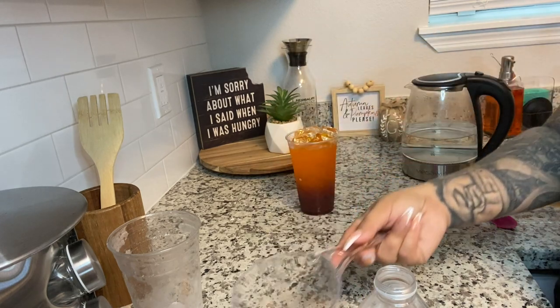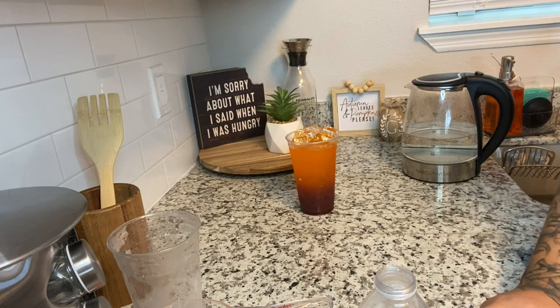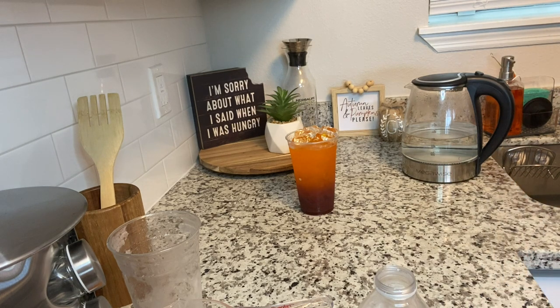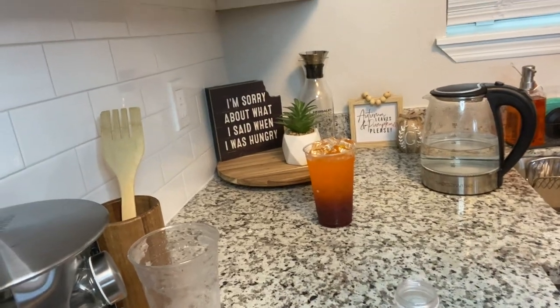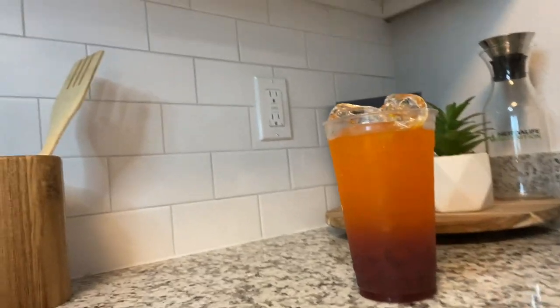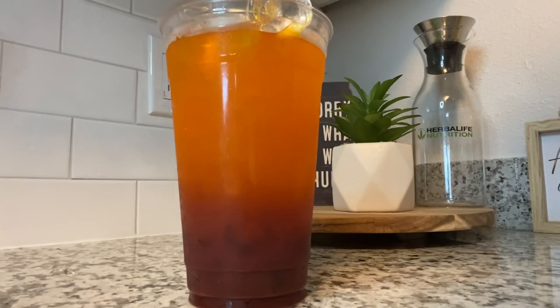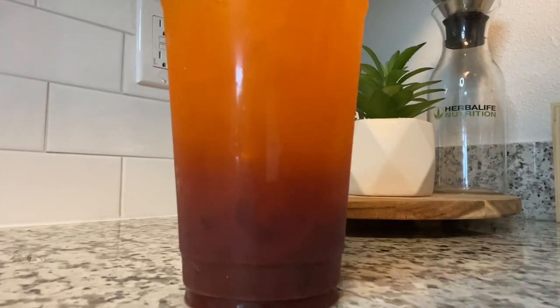And that's it — this is our fall beautiful Blackberry Chai Crush tea. I hope you guys try this recipe. If you do, let me know how you like it in the comments. The colors are so perfect for fall, and not only the colors but the flavor too.